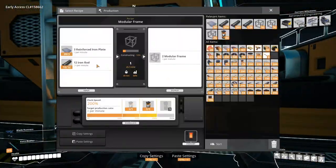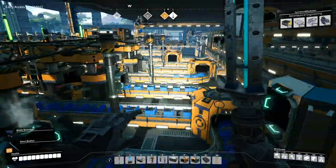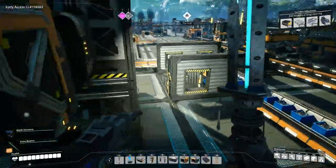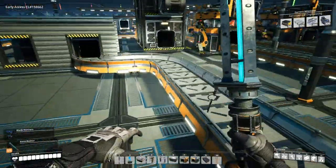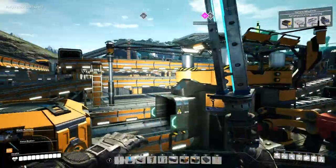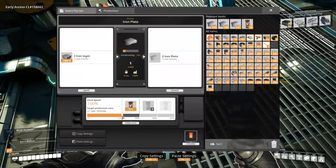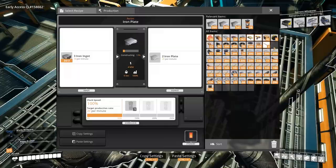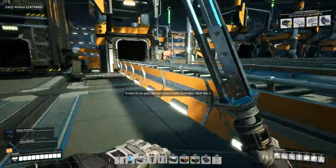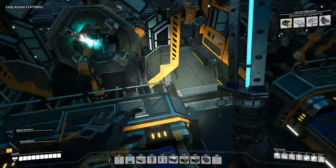Six more minutes on the research. Now we just need to connect the iron plates - or did we do that already? I'm forgetting what I did. Oh yeah, it's already coming up and it's already being mixed in with the rest of the iron plates. Let's overclock this as well. Just these two. That should cover all of our iron plate needs for the time being.